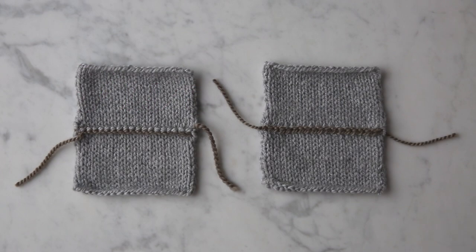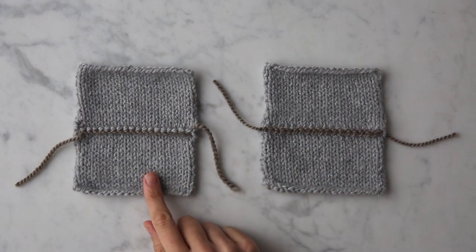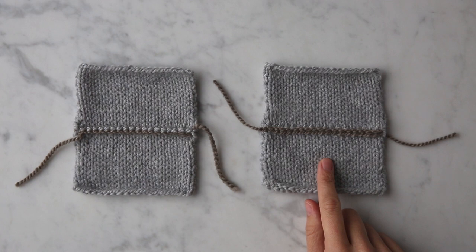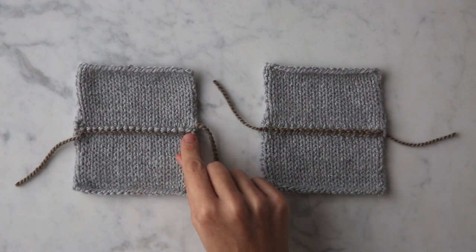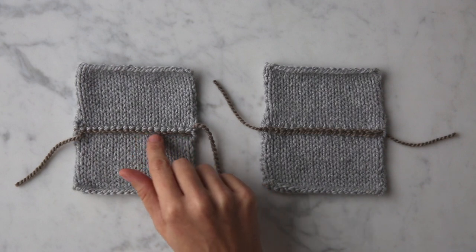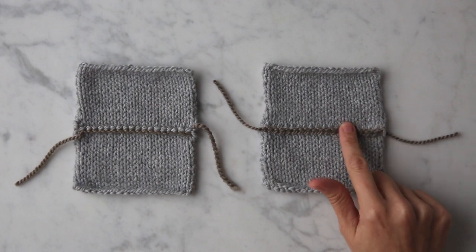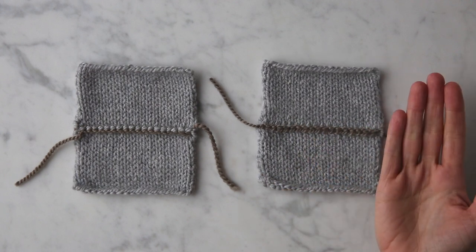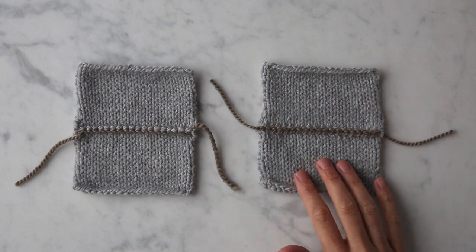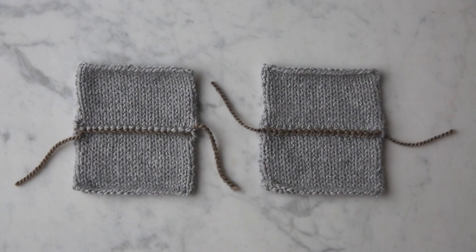I'm going to show you how to work a modified three needle bind off, but first I want to point out the difference between a standard three needle bind off and this modified version. With the standard version you get a purl ridge that accompanies the bind off chain across your fabric, but with this modification that purl ridge disappears and the bind off chain lays more flat against your fabric. It's a really great technique to know, especially when you're working a three needle bind off on the right side of the fabric.